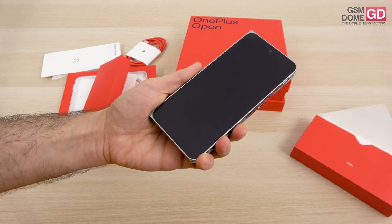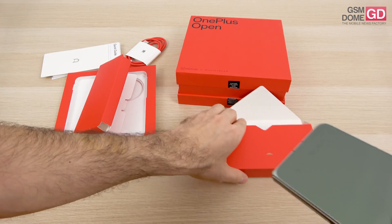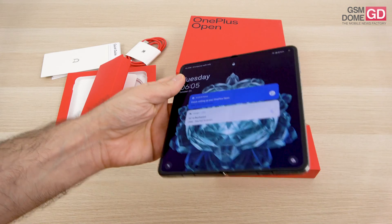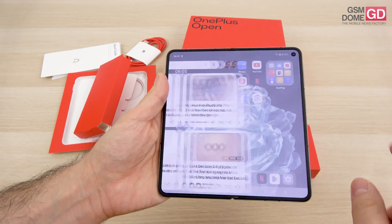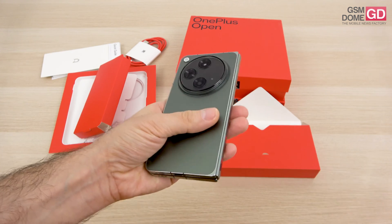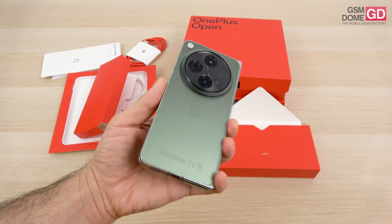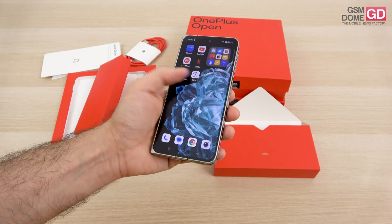This is an IPX4 certified phone, which means it's splash resistant. It's 11.7mm in thickness when closed, and a decent 5.8mm when open. The weight is around 239–240 grams, which is quite okay. The crease is much less visible than on other phones. It's got a lot of vibes here — vibes of the Nokia Communicator, vibes of a Sony VAIO, and old-school vibes of the portable PDAs of the remote past.